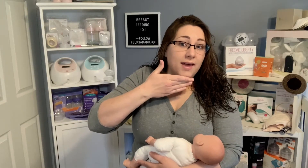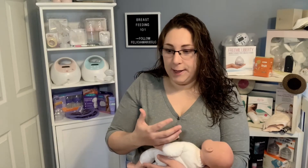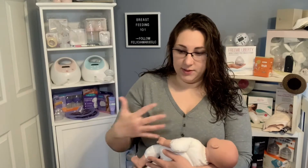Your hand underneath can also be in the way of the baby getting close to the breast. This is a great hold once you get situated and comfortable with feeding. If your baby latches on like a pro and you have no issues, this might be a good position, but at first I do suggest trying the cross cradle.